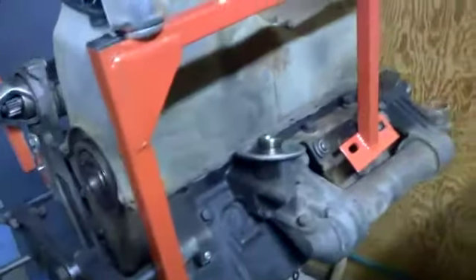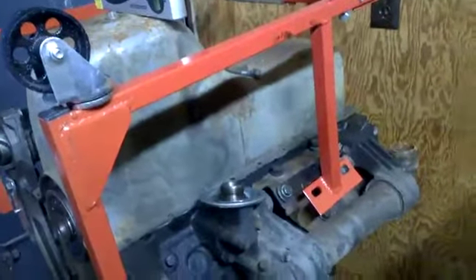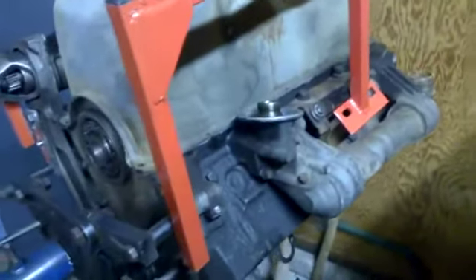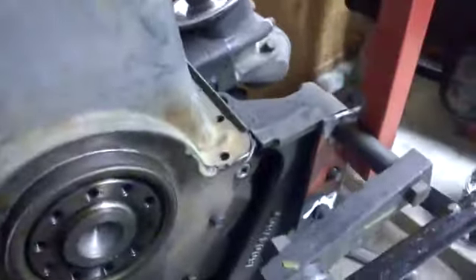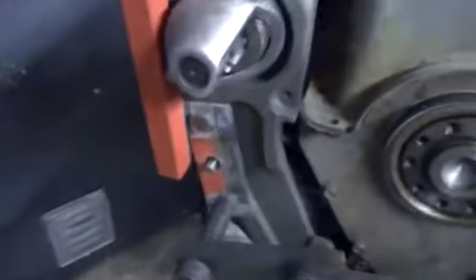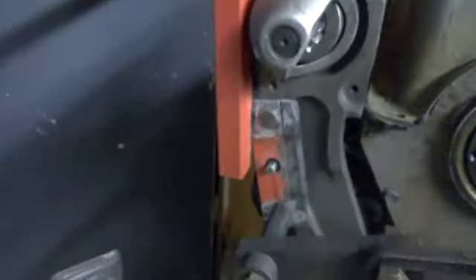I've got the starter in place. The mounts are almost in place — a few more plates to be welded and some extension plates here as well, with the starter in place. Getting close.